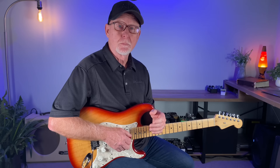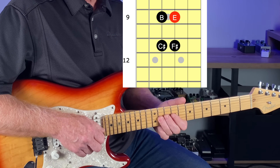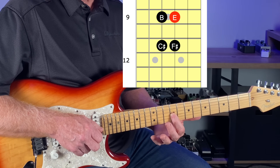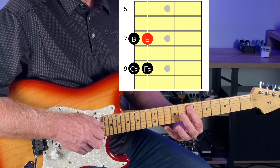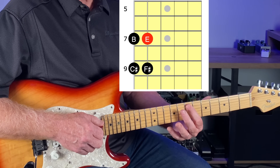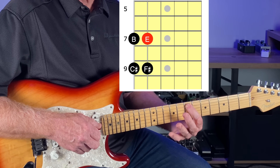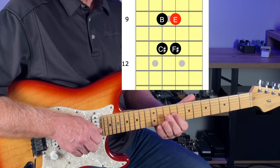We can do the same thing with the major pentatonic. The four-note box I already showed you has the root note at the 9th fret of the G string, but there's also another E note at the 7th fret of the A string — another box right there. And an octave up from that.